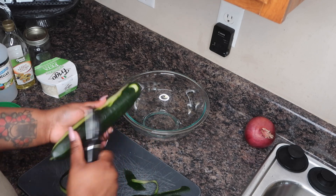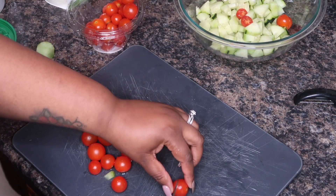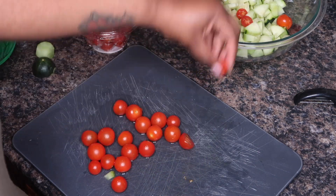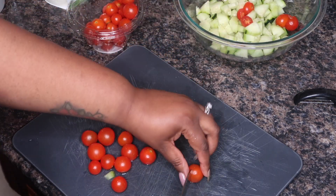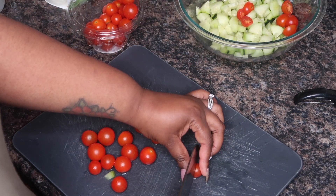In today's video, I am going to share with you the perfect quick salad for a hot summer's day. This salad is excellent for all of your cookouts and celebrations throughout the summer.